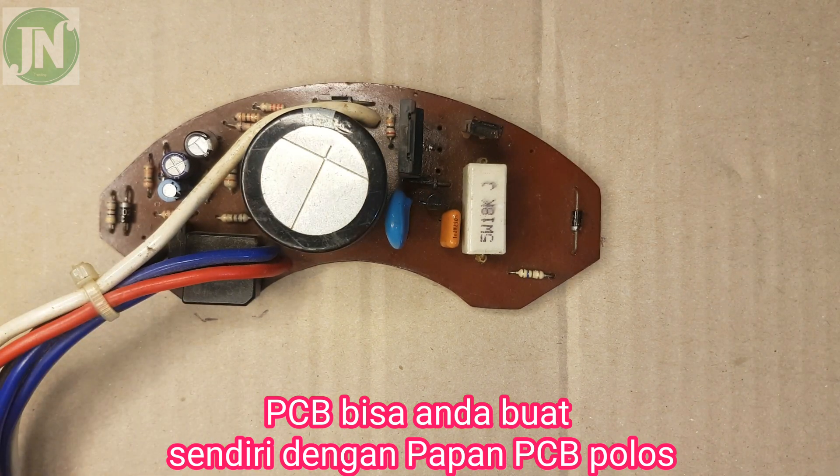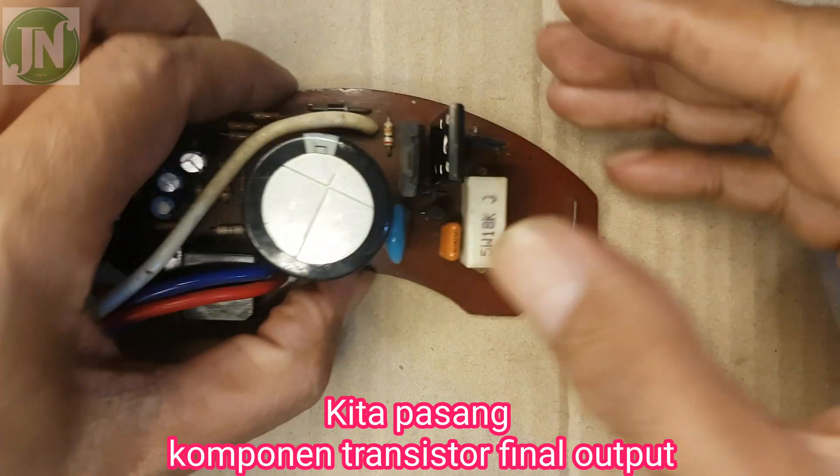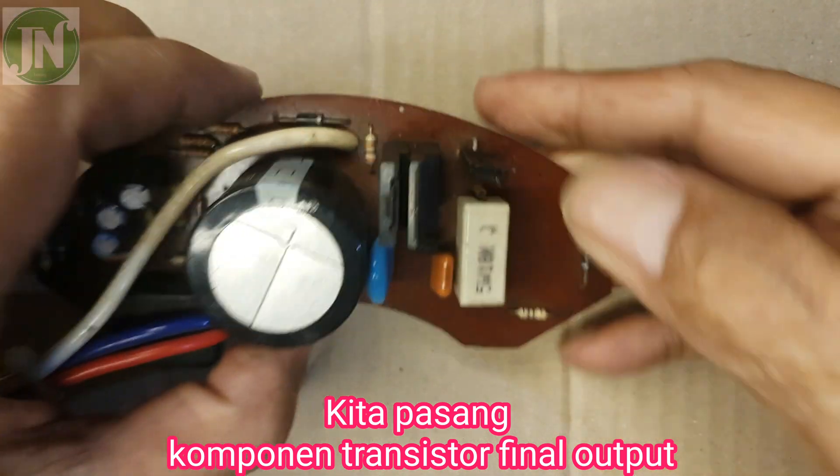We can make it with a regular PCB. We install the output transistor component.